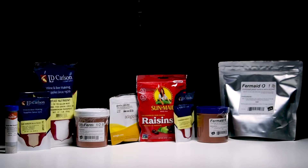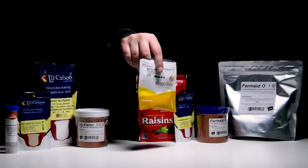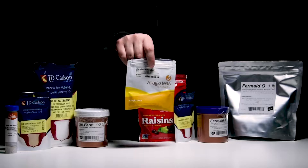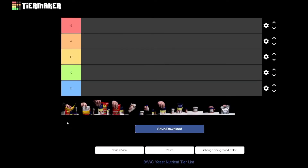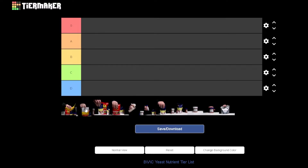Next up is tea. I'm not going to debate whether it has nutrient value - the truth is it has a flavor component that outweighs it, plus it's going to bring in a lot of tannins. Not on the list, not a nutrient, and should only be used as a flavor additive. I've had a lot of great beers with tea in them, but they didn't get their nutrients from the tea - a lot of great flavor though.